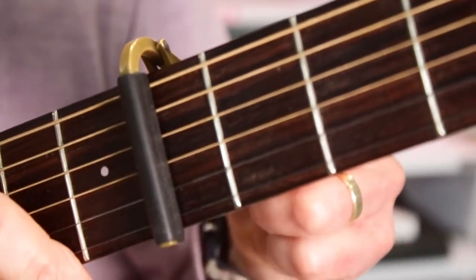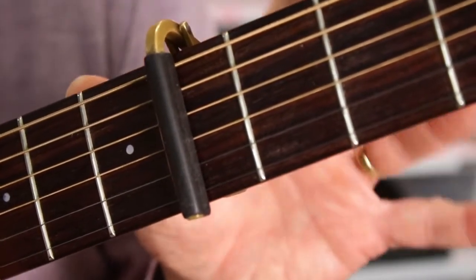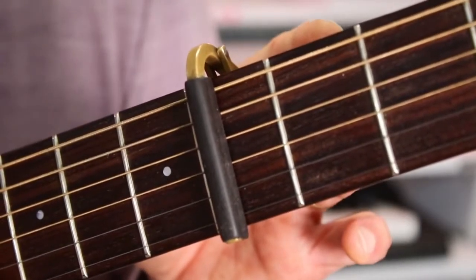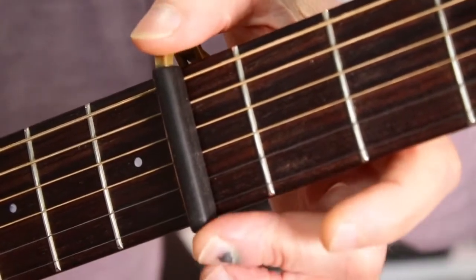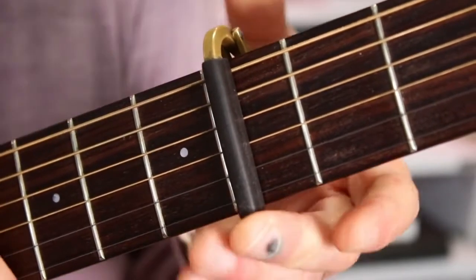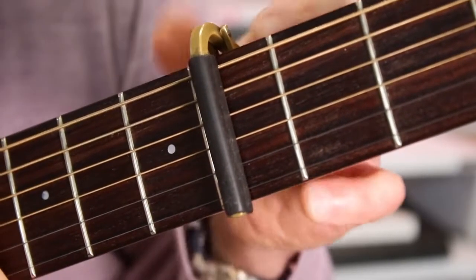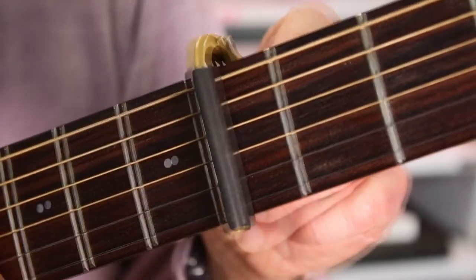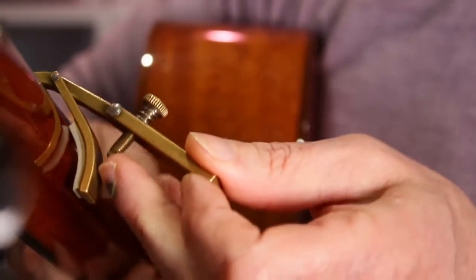The fine tuning of the knob at the back means that if you can set the pressure to the minimum needed for the strings not to buzz, the guitar shouldn't go too far out of tune. The only slight drawback is the bar is quite small, so there is a limit to how far up some necks you can take it. It's also a little bit heavy because it's made of solid brass. To take the capo off, just grab the bar back, pull it out and the whole thing slackens off.